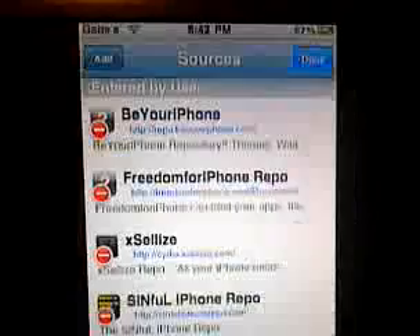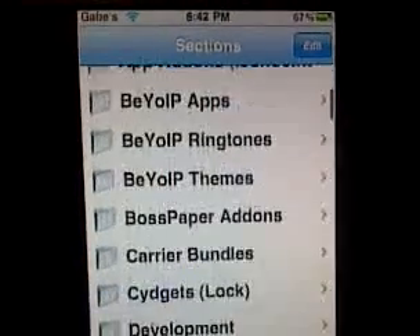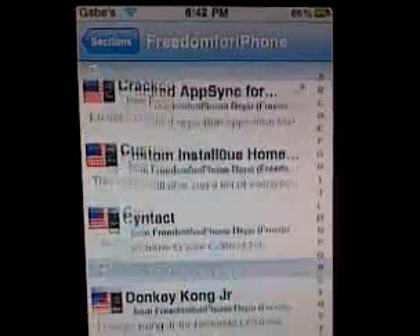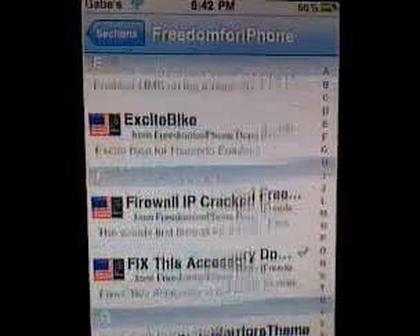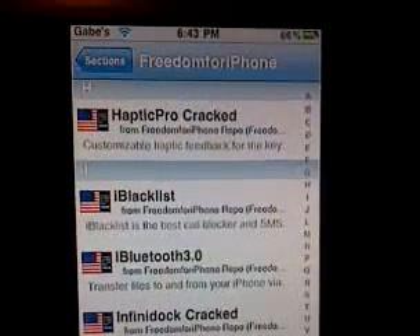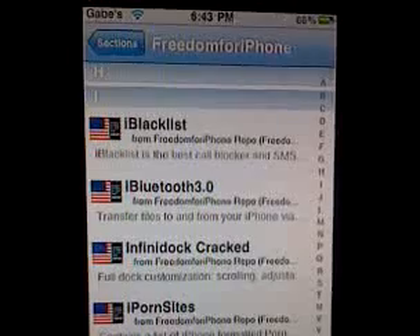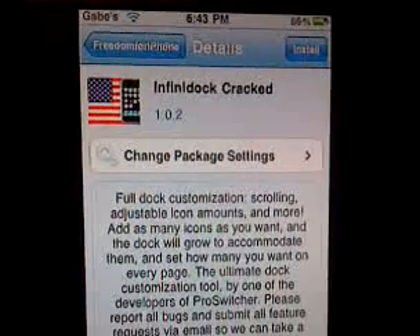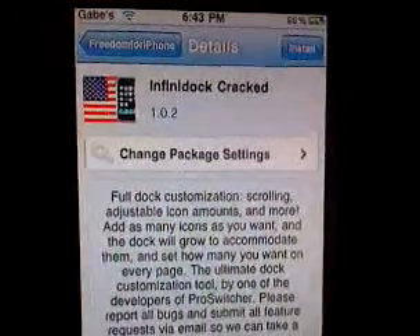Go to your new Freedom for iPhone section in Cydia — or Rock if you use that. Let's look for InfiniDoc. There's a lot of stuff in here — I've even got Nintendo games. But we're talking about InfiniDoc — there it is. We're going to download that. Just download it, you'll catch up. We're going to install it.